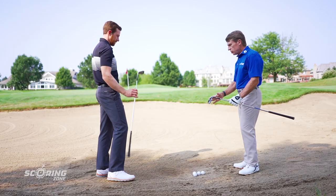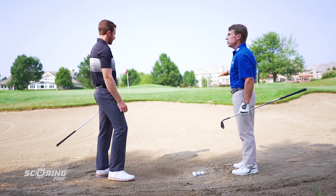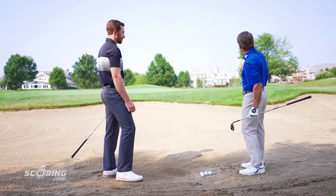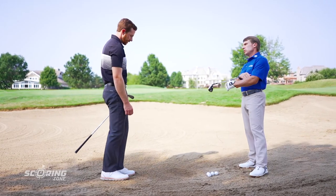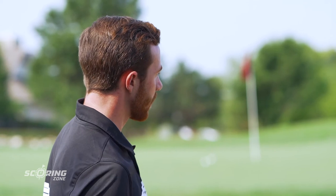Let's go ahead and hit some longer bunker shots now — from the same situation, tough shot. We've got a 20-yard shot. Now we're going to make it even tougher: we're going to this blue flag, which is about 30 yards, with a lot more sand and carry. So what would you do here, Drew? A lot of times I get stuck debating whether to hit a bigger swing with the 60, or make the same swing with the 55.